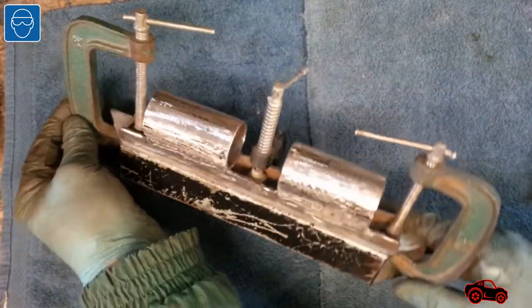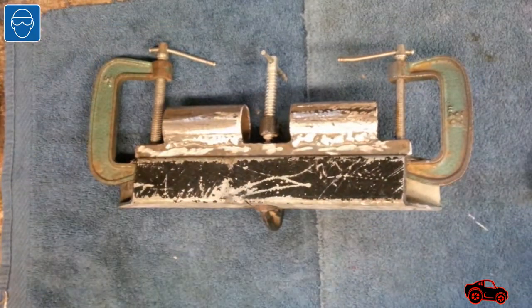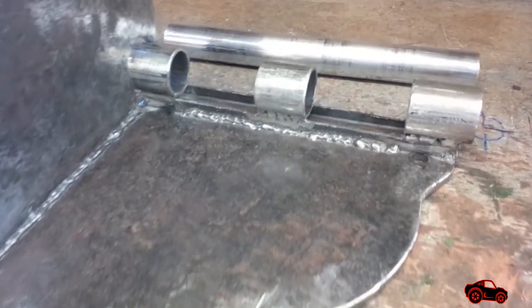The square tube had the proper size to support the pivot hinge system and also to be installed in front of the bench work. Later, I welded the upper knuckle assembly under the base plate.